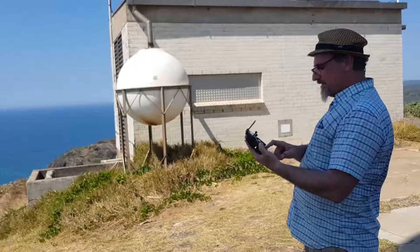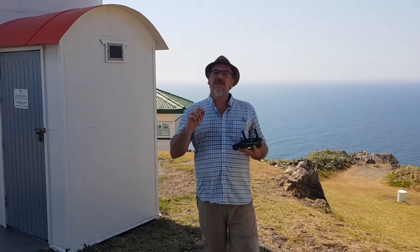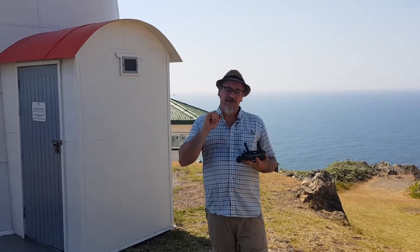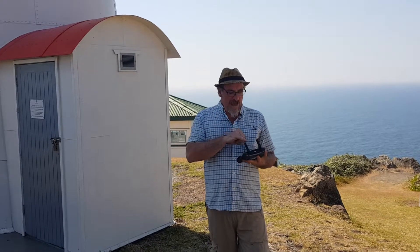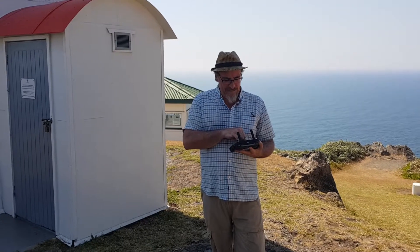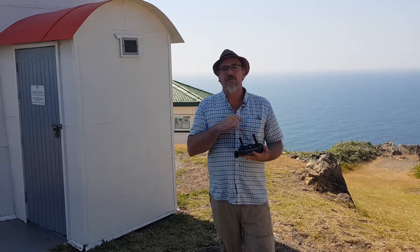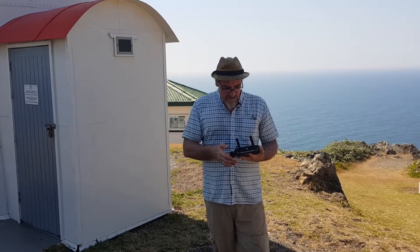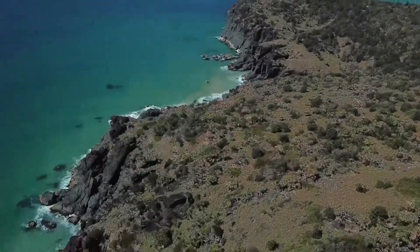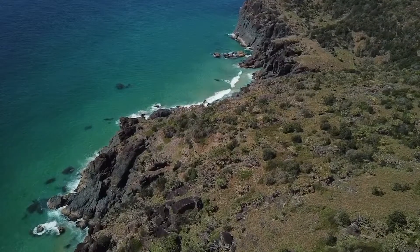That'll make a very cinematic look doing that oscillation pan. Now that I've done the 360 degrees I'm going to bring my oscillate back to zero. Before I leave and film anything else, it makes good sense to check the battery on the drone and the controller. The drone is telling me it has 16 minutes of flight time left, and I've got 64% on my controller. I'm still recording, so I'm going to turn the drone and head out to that headland.